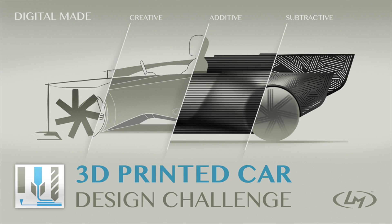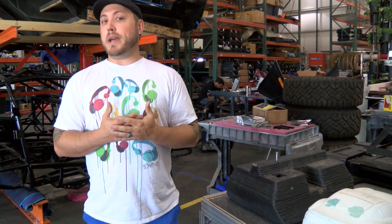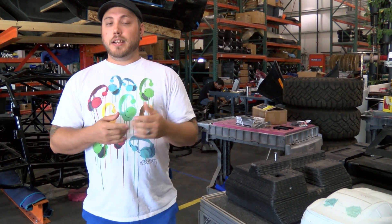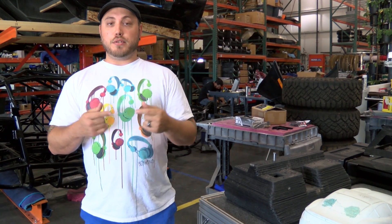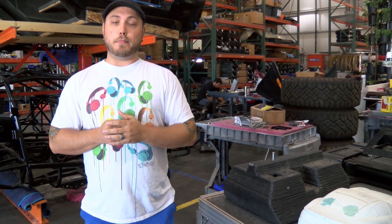It seems like it's a very tricky process and it seems like a few people are having a little bit of problems wrapping their brain around it. Trust me, I've been spending the past two months wrapping my brain around it too, so I'm going to tell you guys what I've learned being here at Loco Motors about the process.